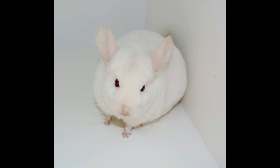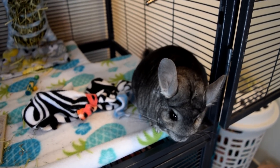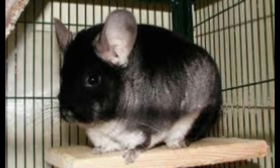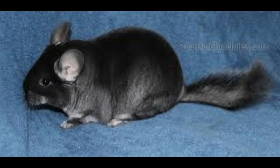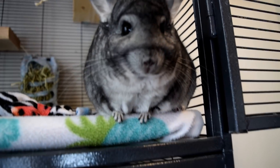The next one is a pink white, also known as beige mosaics, and they have pink ears and pink eyes and sometimes beige patches. The next one is a black velvet, which sounds so cute to me — I love these chinchillas. They are mostly all black and sometimes their bellies can be whitish or lighter, but typically they're all really black and they're so pretty.